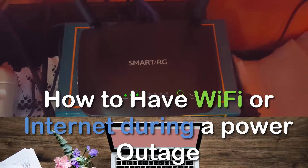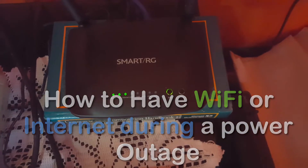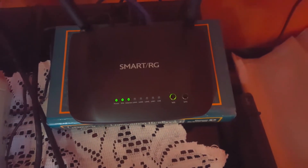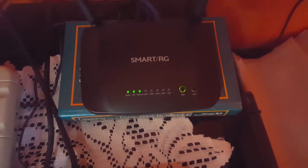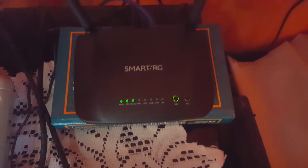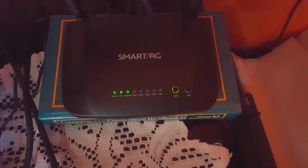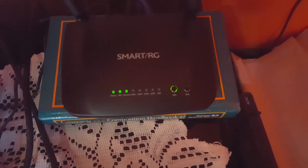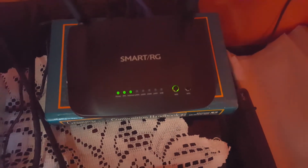As you can see here, this is my router and it provides my internet. The internet is not fiber but it's supplied over regular copper connections — a copper basic wire connection — but it's still high speed internet. This should still apply to other forms of internet as well.